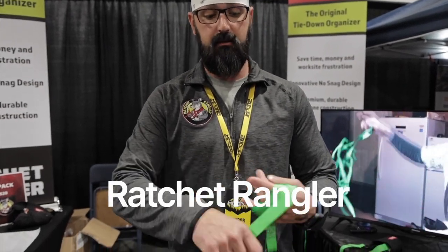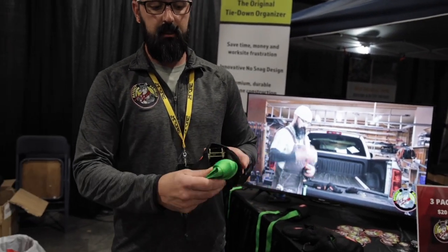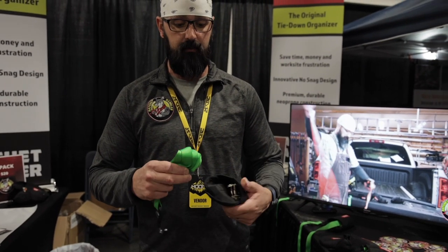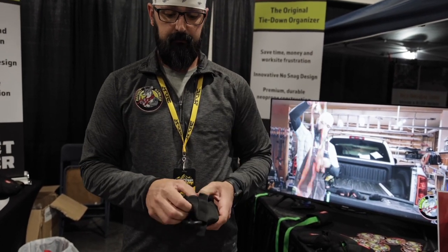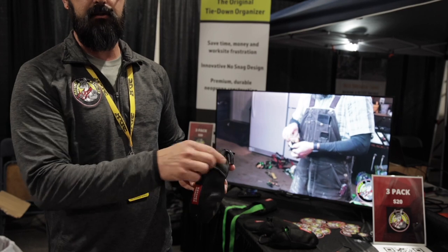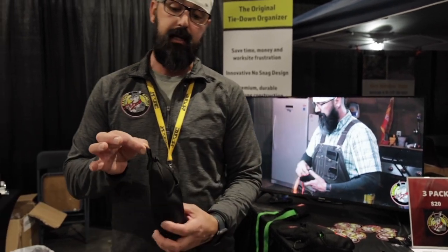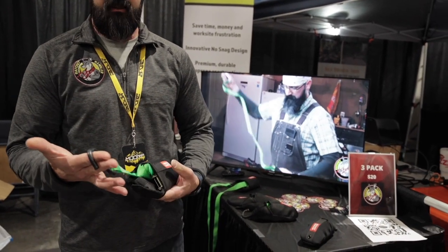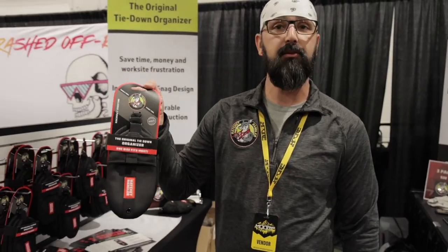I'm Jeff with Ratchet Wrangler. This is a real quick and easy solution to your ratchet straps or tie-downs. Roll this up around your hand, give it a pinch — this does not have to be pretty — then take that along with your ratchet component, which you already have in the Ratchet Wrangler, and slide it in. Pass the hook through the top and close the lid. Now it's compressed, not going to move around or tangle. The hook stays accessible, and there's a carabiner on top to hang it up. When ready to use, just fold the lid back, grab the hook, and pull it out — comes out nice and clean every time. Pack of three for $20.